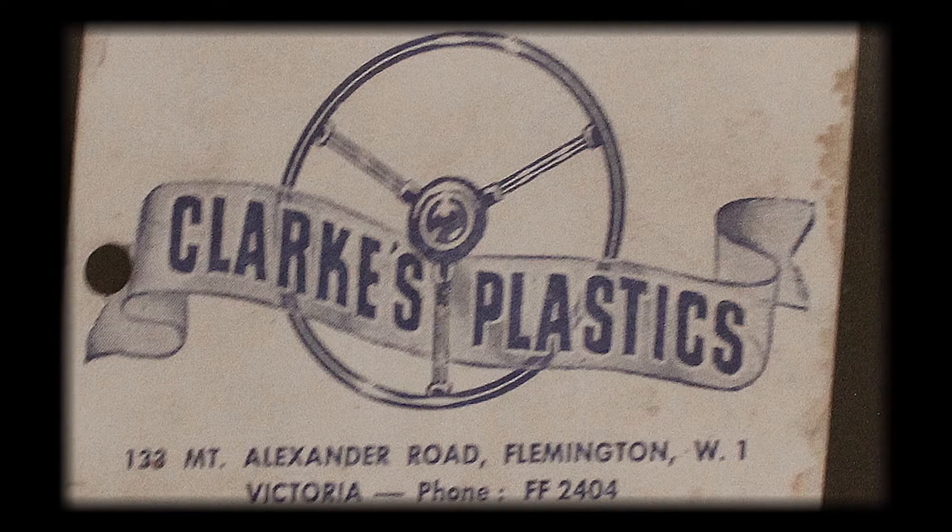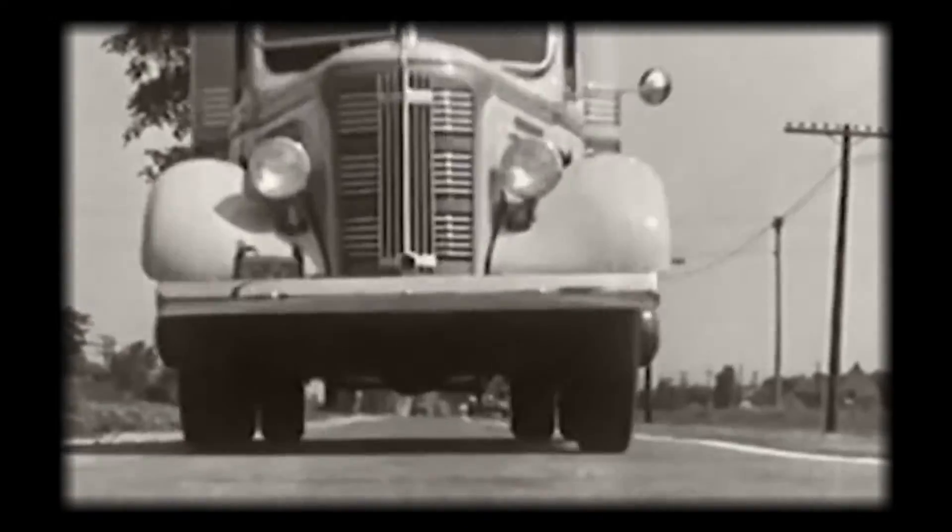So the history of Pearlcraft — it began in the 1940s and was started by a gentleman named Bill Clark. Back then the company was called Clark's Plastics, and it was predominantly based on truck steering wheels, used for changeover of truck steering wheels. The truck would turn up at Bill Clark's shop in Moonee Ponds, they'd pull the wheel off, put a new wheel on and off he'd drive with his pearled wheel. It was a hygiene thing — the old black wheels in the truck would start breaking down after a while, and the drivers would end up with black hands.